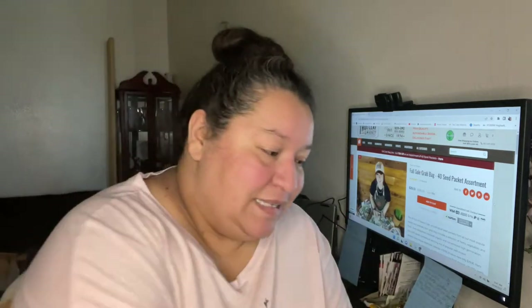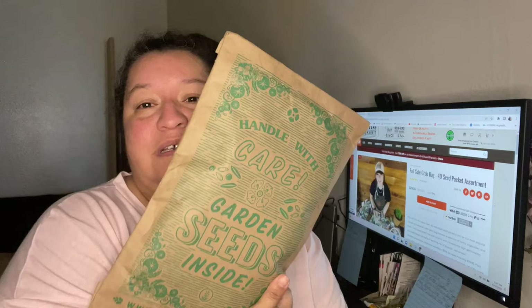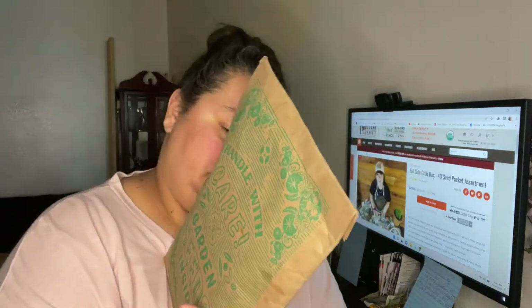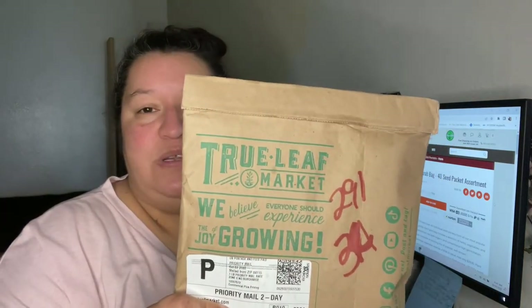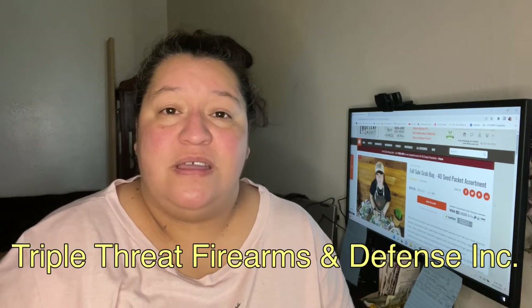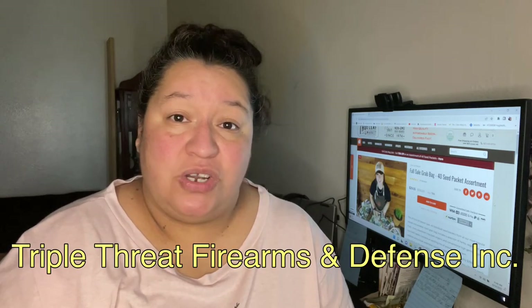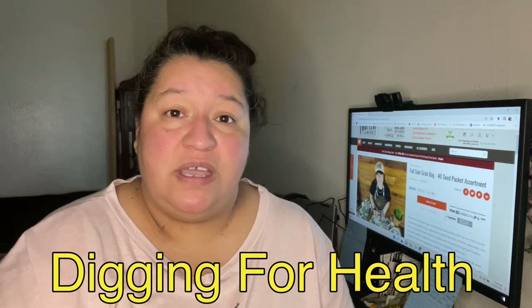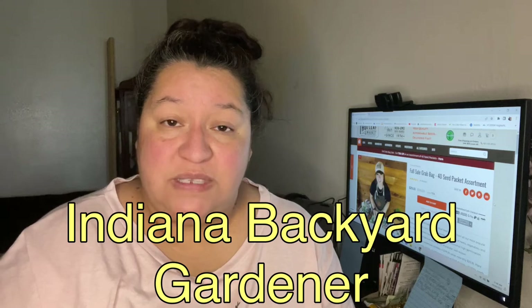Before we get into the unboxing, I just wanted to ask you all to please send up some prayers over to Triple Threat Firearms and Defense for Ms. Tarsha. I know that she's been going through some difficulties. Also, Andrea and her husband, Mr. Mike at Digging for Health, and also Indiana Backyard Gardener. They've all been going through some stuff.